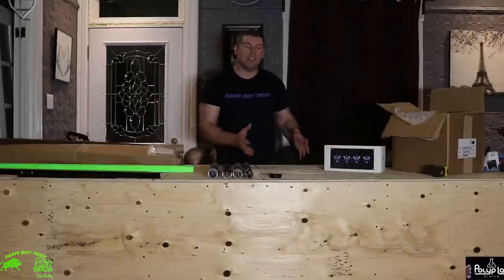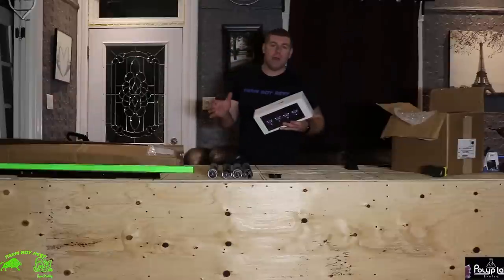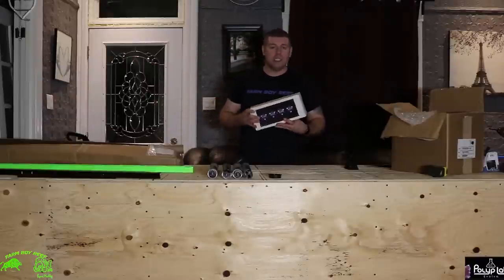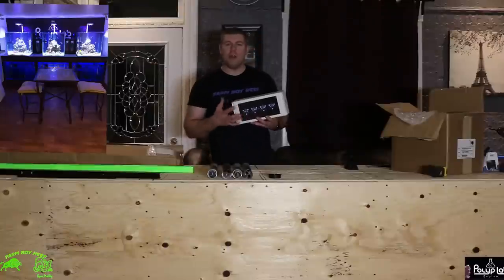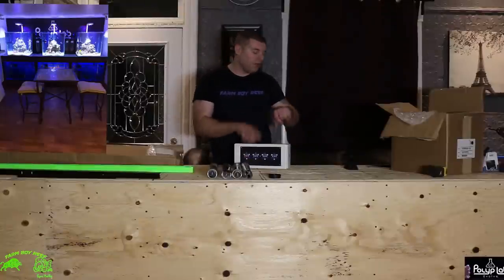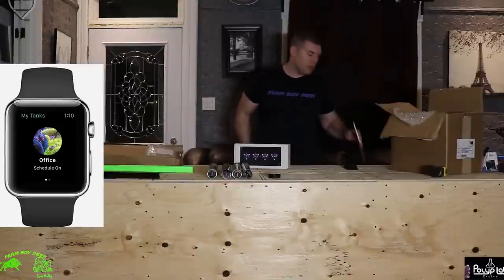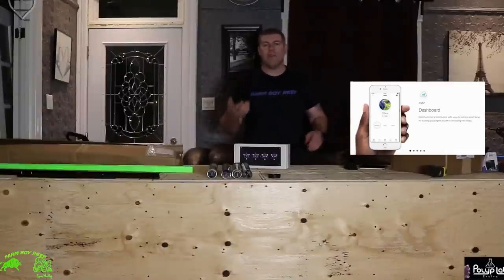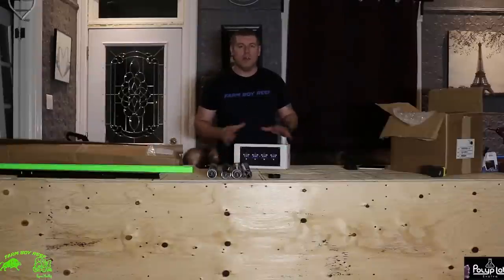I ended up choosing to go with the Hydra 52 HDs. I've really been liking these. I run three of the 26 HDs in my lab in my other show, getting a lot of great coral growth. They're very easy to control. You can control them through your Apple Watch, your tablet, your phone, pretty much everything and your home computer. It works great. You get a lot of great different features.